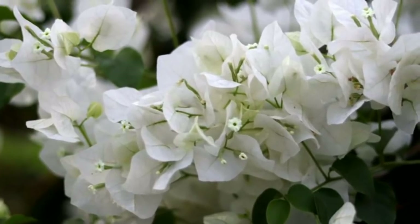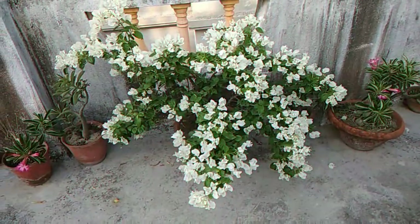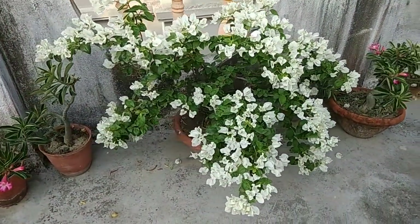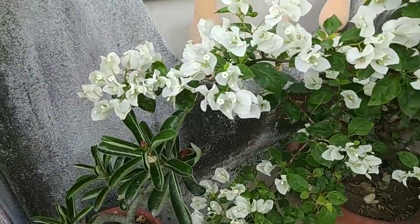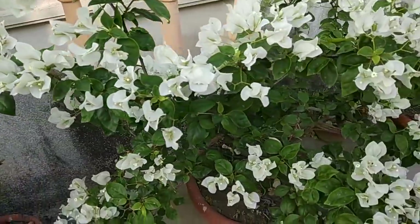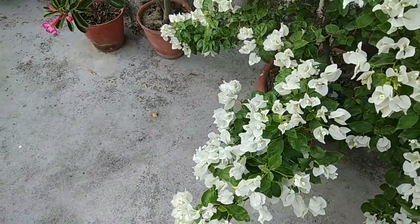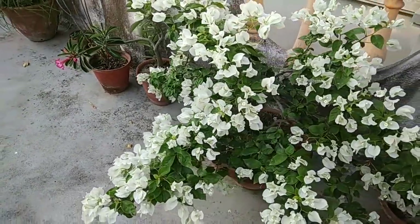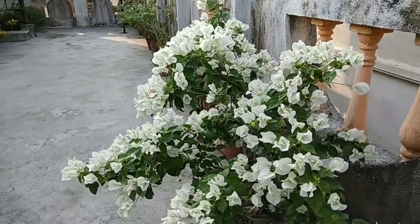The first one is a white bougainvillea. This has been flowering a lot and it is almost time for the flowers to fall off — slowly the flowers have started falling off. This is the time to prune it again to get a fresh lot of flowers once again.